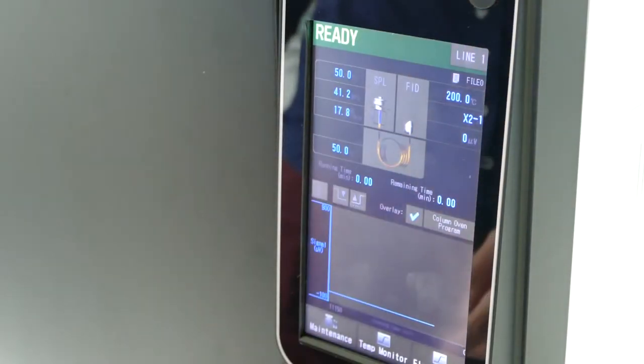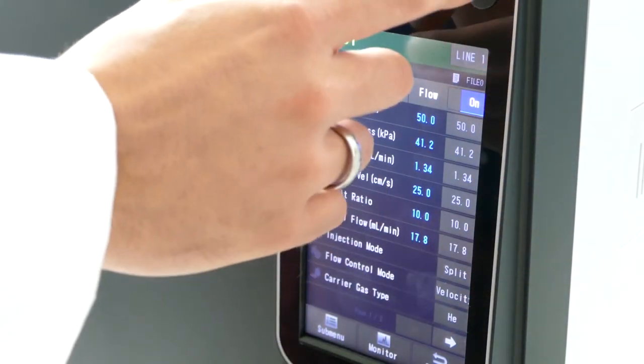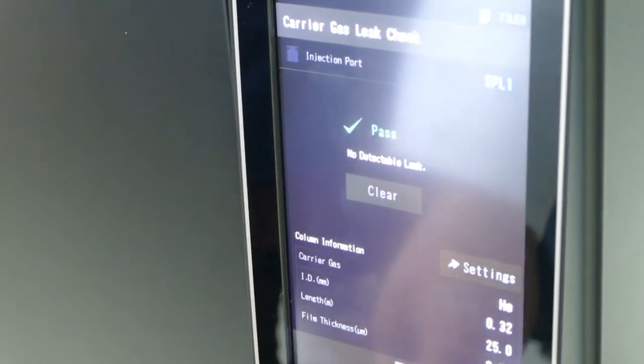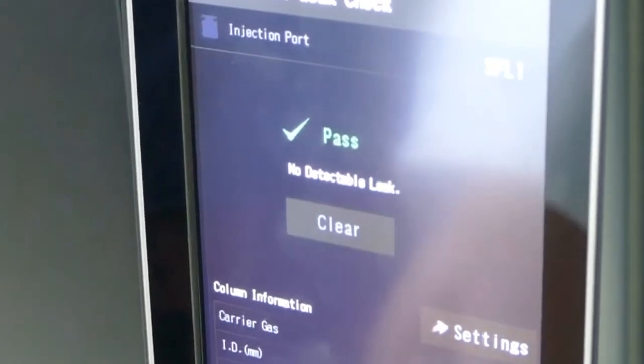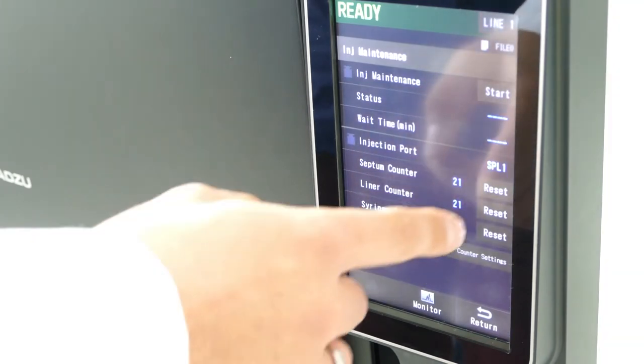To check the system is leak tight, activate the gas flow and check if the injector pressure remains stable. Alternatively, you can start the automatic leak check utility. After the maintenance is complete, the counter for the septum and the liner can be reset.